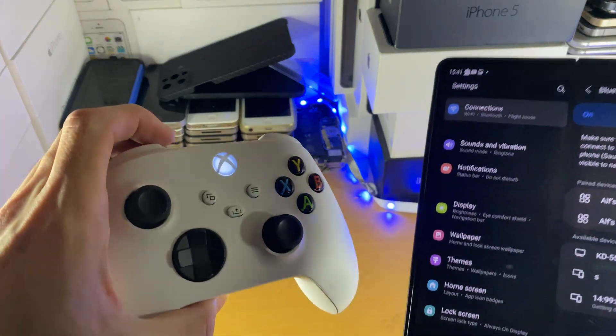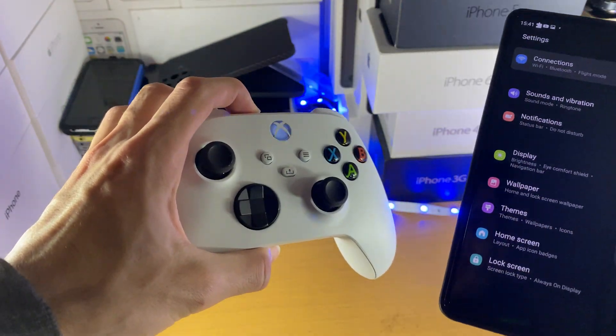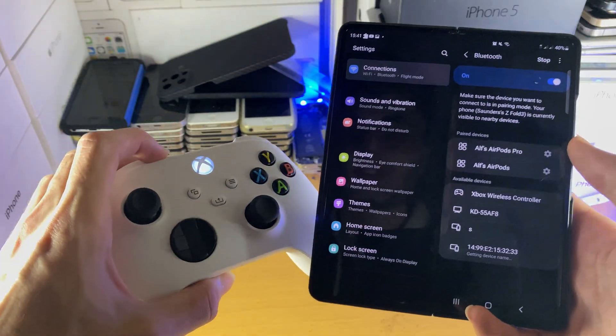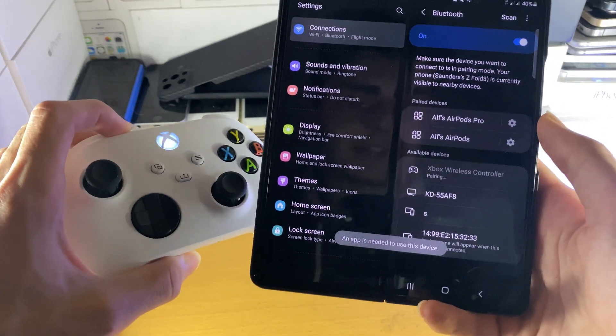Next, on your Xbox controller, you'll see the share icon. Hold this down until the Xbox logo starts blinking. Make sure your Xbox controller is turned on before you do this. Now you should see under available devices: Xbox wireless controller — just tap on that one.